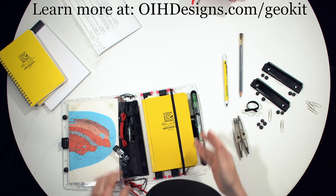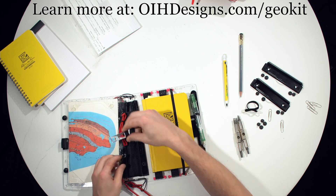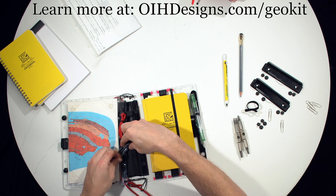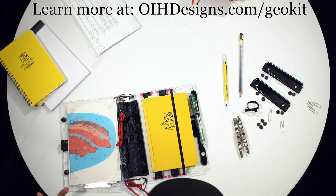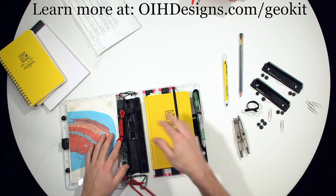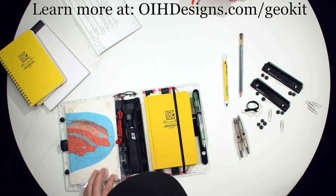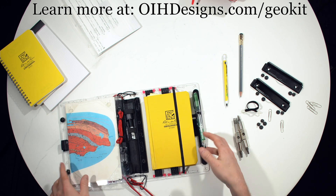We include two of these pen holders with the standard geology kit — one here and one here to hold an acid bottle, which actually has acid in it right now. The binding also holds more pens if you need to. You can also put little baggies there to collect samples if you like.